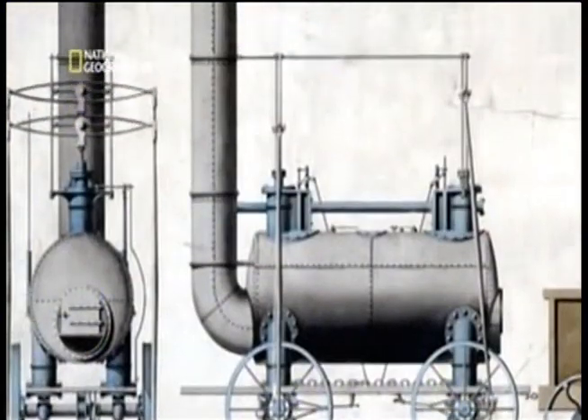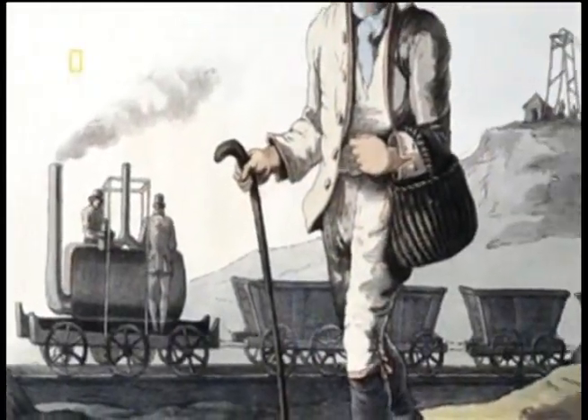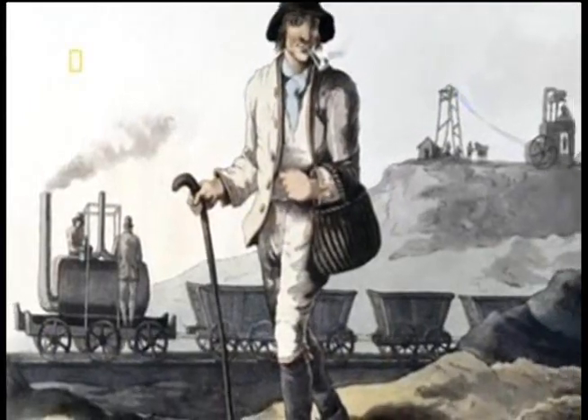Over the next 20 years, engineers across the country, inspired by Trevithick, tried their hand at building steam locomotives for their tramways.